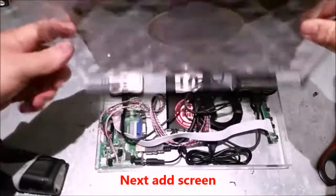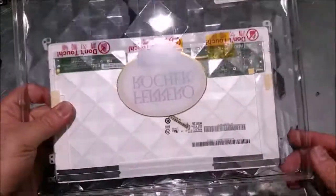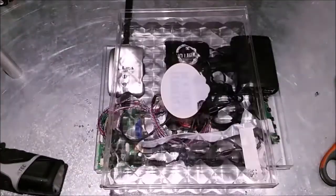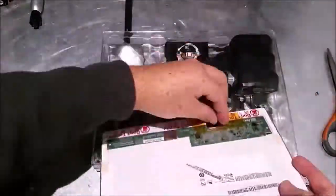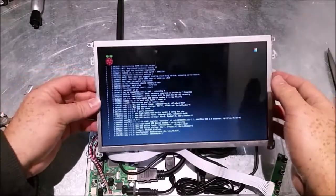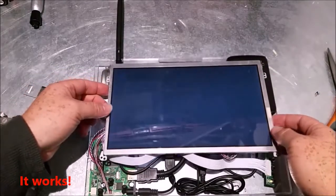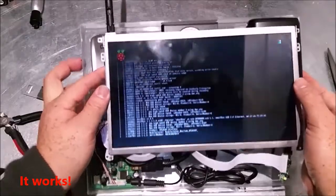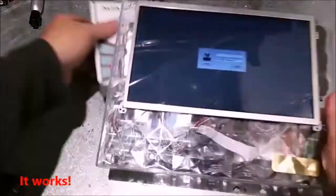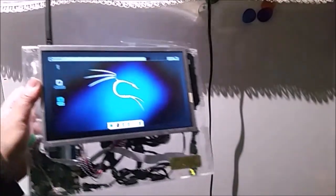Let's just flip it over — it's going to be right in there. There you have it, people. The portable hacking station. Hope you like it.